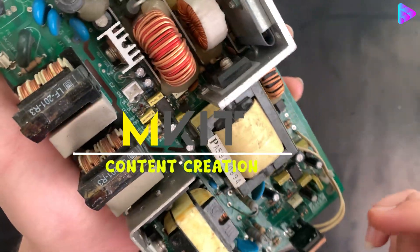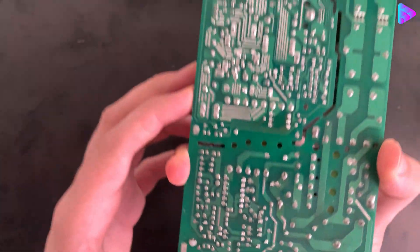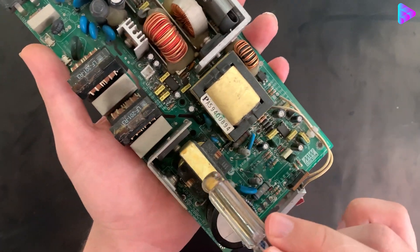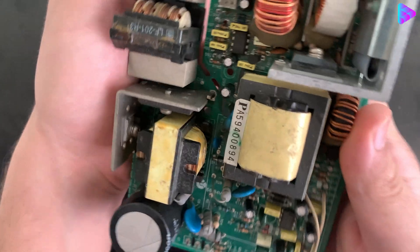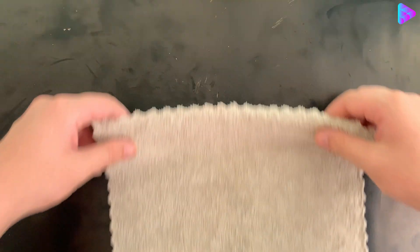Hello, welcome to the channel mkid. Today we have another interesting project. You said in the comment to build the ATX transformer step by step, which converts 12 volts to 220 volts 500 watts. I already made 1000 watts, let's go make this cool project.